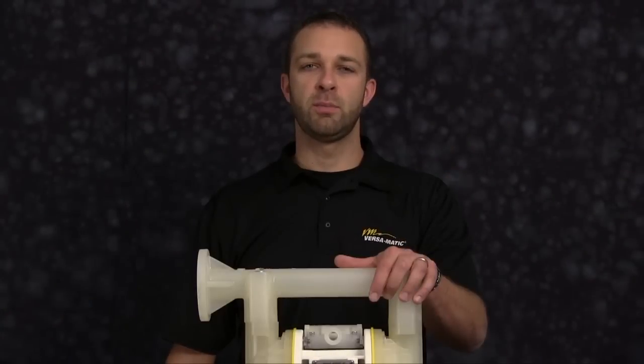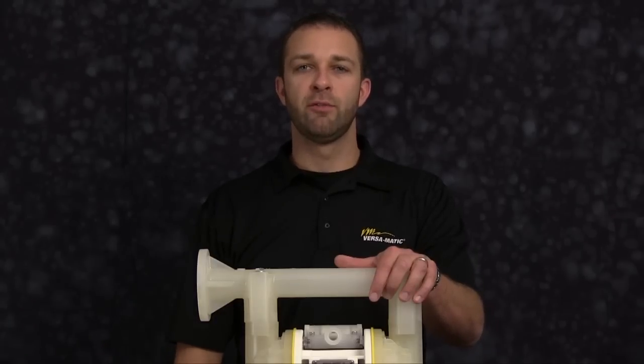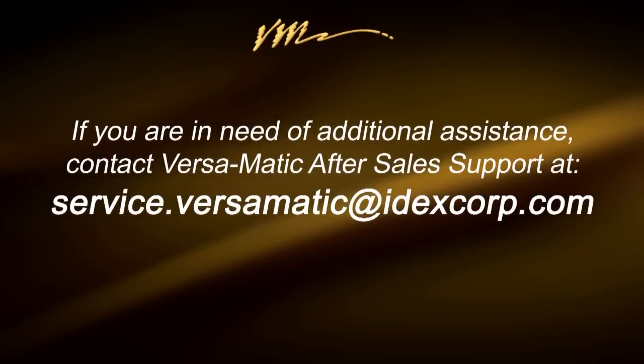This concludes our air end rebuild. When doing a complete rebuild, see our wet side rebuild. For additional information, find us on the web at Versamatic.com or contact after-sales support at service.versamatic.idexcorp.com. Thank you.